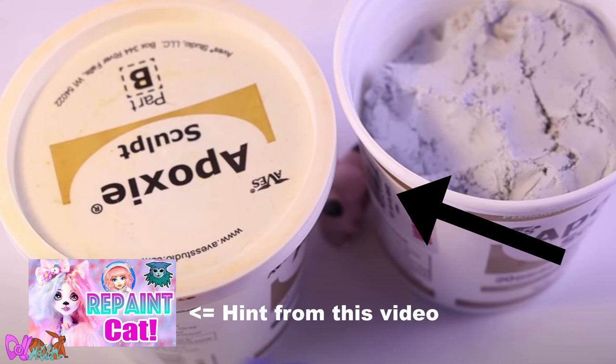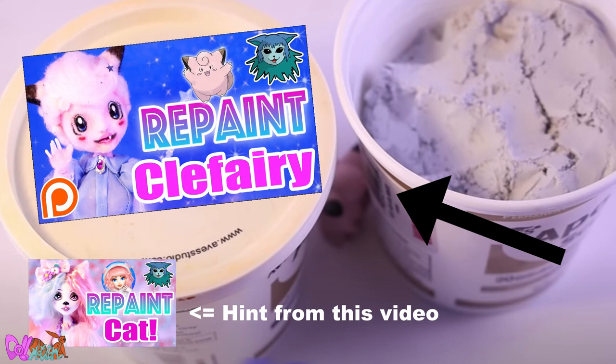And if you saw a little Clefairy hiding, then you found the hint for the new supporter exclusive video — Clefairy — which is now available.